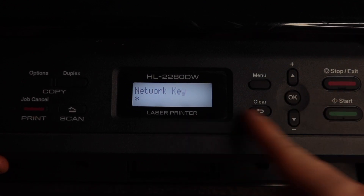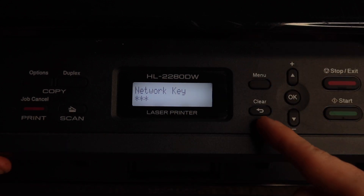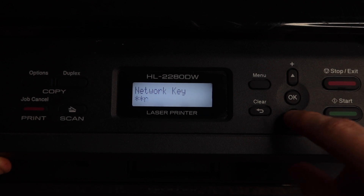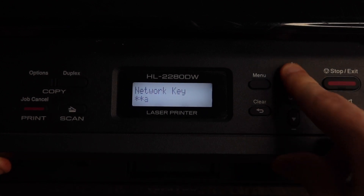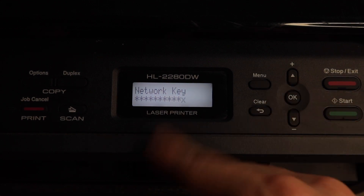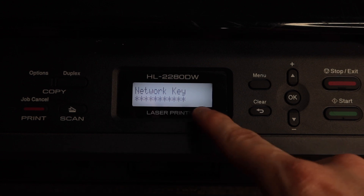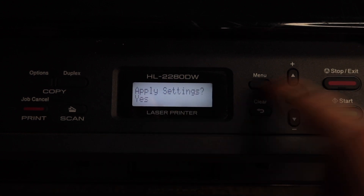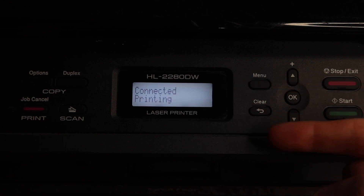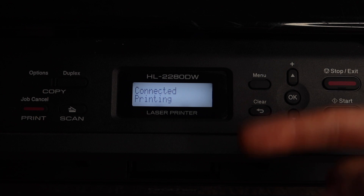I'll type Y and hit OK — once I hit OK it stars out the first letter and moves to the second character. If at any time you make a mistake you can hit the Clear button, which brings you back one character so you can type in the correct one. Our network is actually 'year of the ox' — I forgot we changed it. Once you've typed in that last character hit OK, then it says Apply Settings — hit OK one more time and it says Connecting to WLAN. It sends the password to your router and if it got connected you're good. If it fails to connect you probably typed in your password wrong and you'll have to do the process all over again.